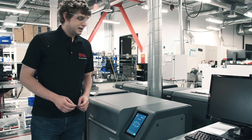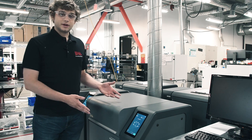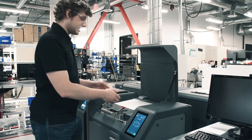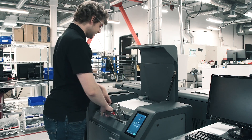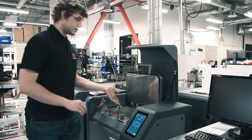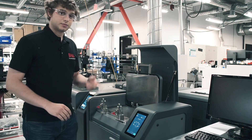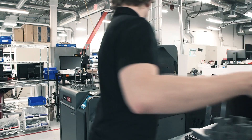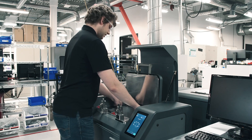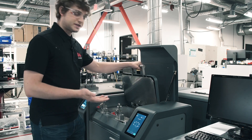I'm over here in front of the debinder and I need to put my parts into it. So I'm going to open up the lid — there is a secondary sealed lid, so I'm going to undo these two locks. I'm going to open it up and you can see it's empty because my parts are not in there yet. So I'm going to go grab my parts and gently sit them down in the bottom.